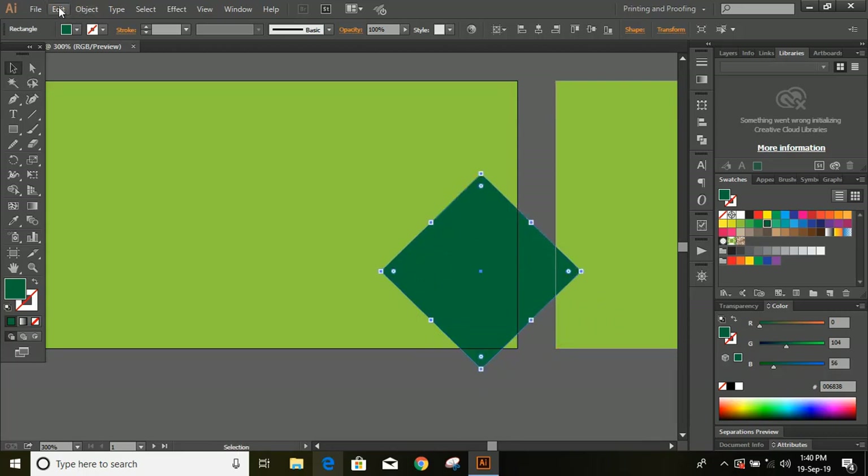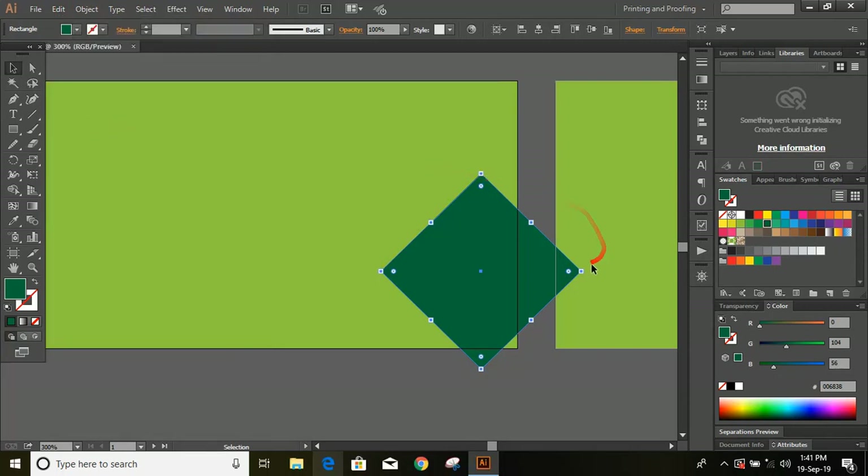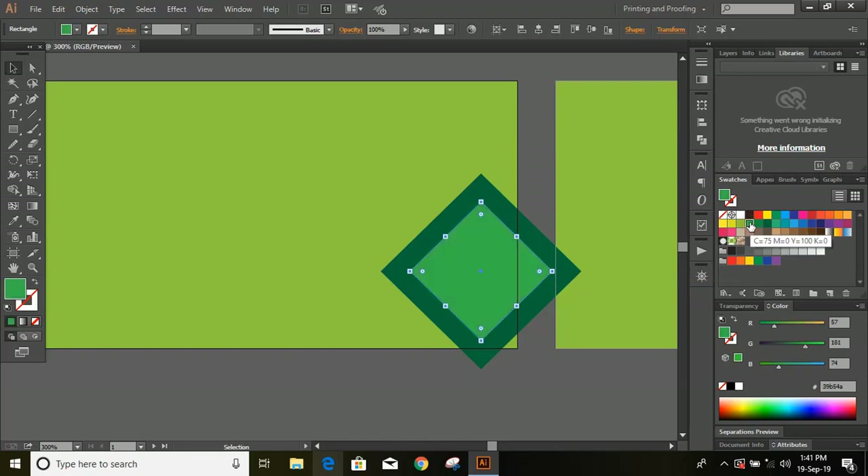From here make a duplicate. Press and hold shift and alt key, drag inside and make it smaller in size. Change the color so that it would be visible. Repeat the steps — drag inside by pressing and holding the shift key, and change the color.